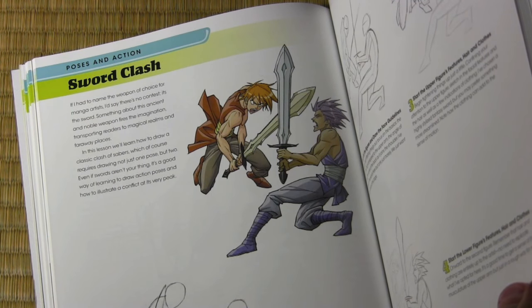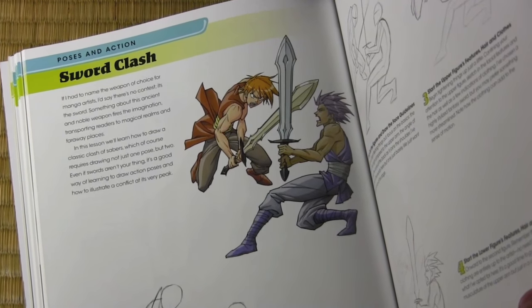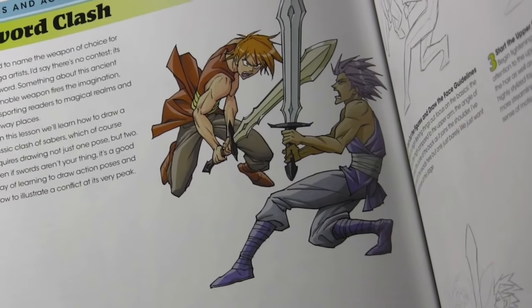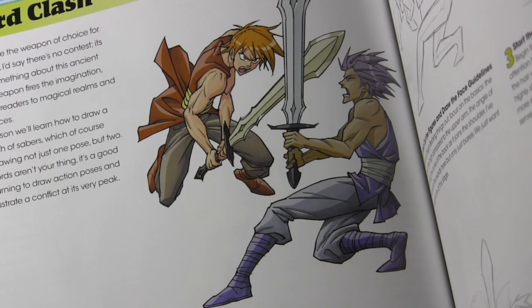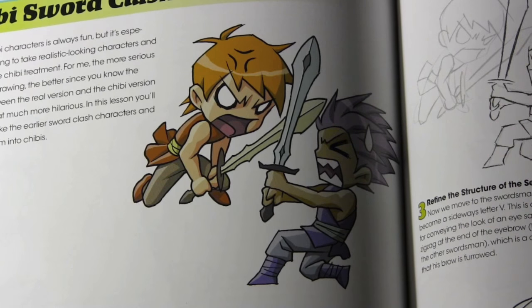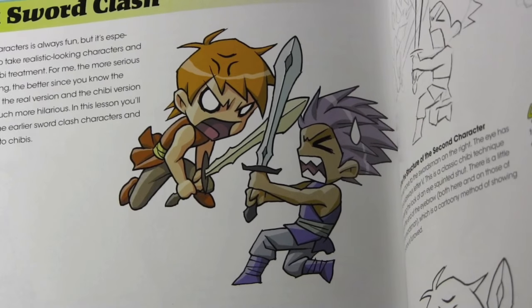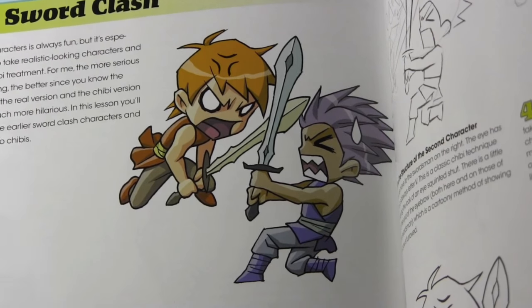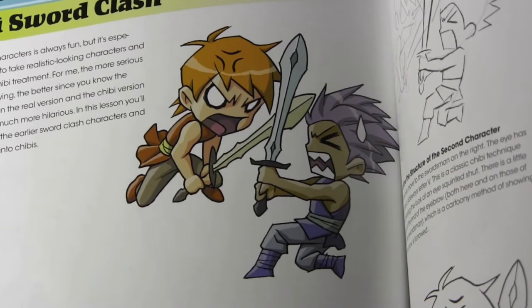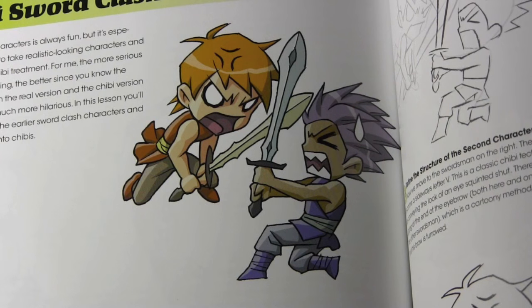For many people learning about poses is really all about learning action poses — a challenging thing, but certainly something a lot of people want to learn. I wanted to show you how I took one lesson and turned it into quite a different lesson later on. That's right — it's chibi time! You can compare the two different versions and see what changes as you turn them into chibi characters. There's at least one other lesson devoted to chibi characters, but let's look at some of the unusual types of character drawings I was able to get into that I never covered in the other two books.